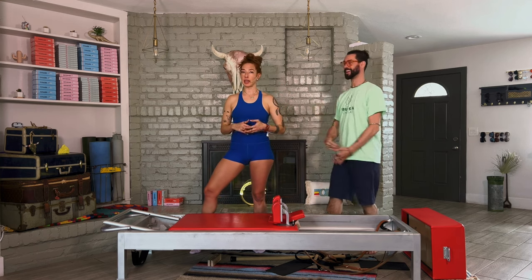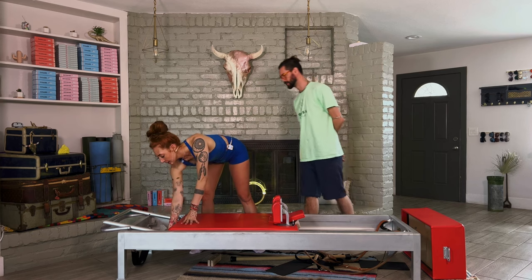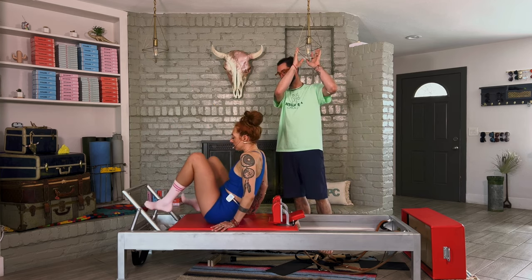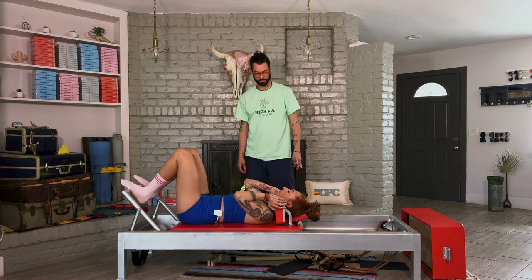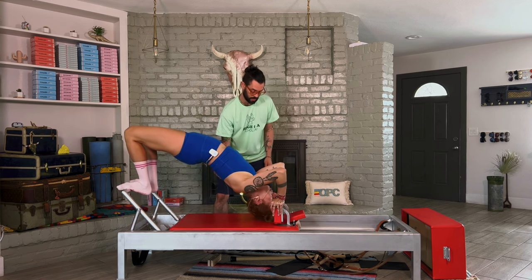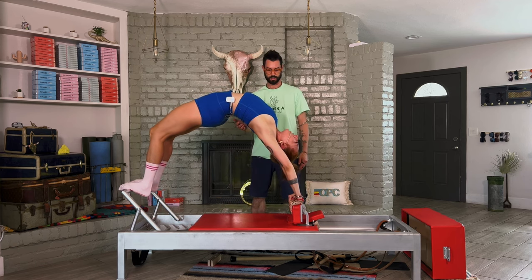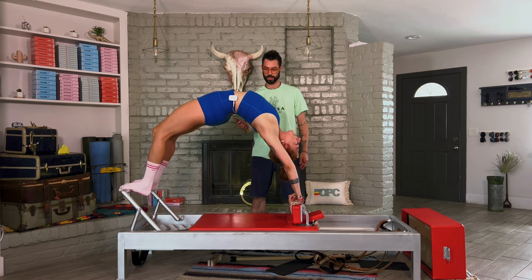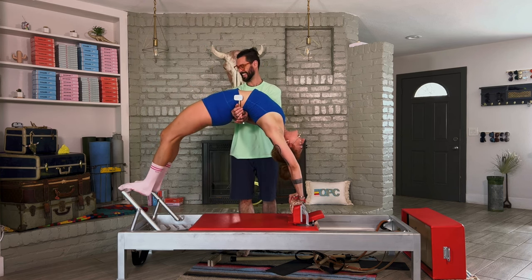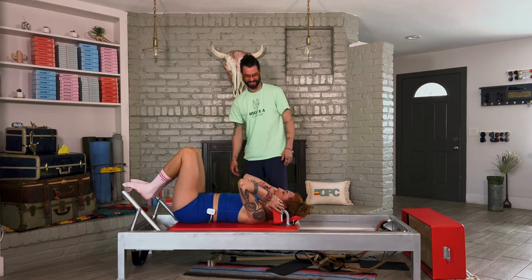Now the high bridge — I have Brad here to help me. You want two springs and your foot bar up; you'd have been practicing high bridge on your spine corrector if this is going to be in your practice. Lie on your back, place your feet on the foot bar, hands go on your shoulder rest, press down, lift your chest up, and push up into a wheel. You can reach the carriage away and close it a little, or lift a leg up. I'm just holding it — that's where my practice is. And yes, I touched the ceiling! Then come down. Always have a spotter if you're unsure.